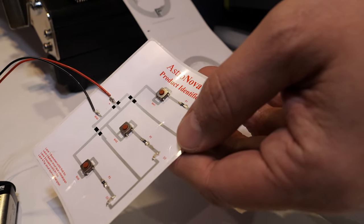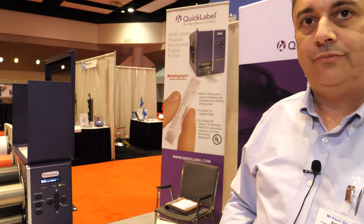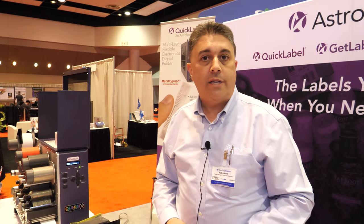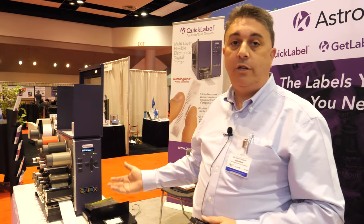So more than 20 years of this technology? Yes, the company has been in existence for 50 years now. What's next, what's the future going to be about? We're hoping to enter the circuit printing market with this device along with the metallographic ribbons. This machine is designed for short runs and variable artwork, but it can also be used for high-volume production, covering a wide range of applications.